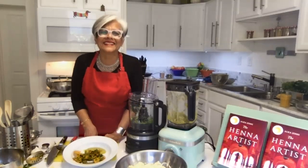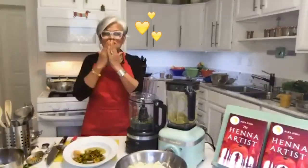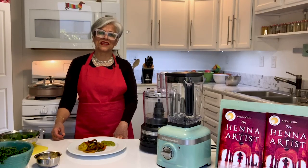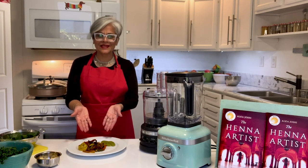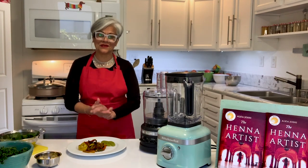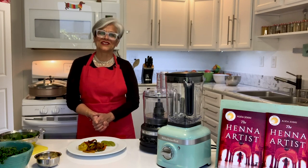Thank you so much, ladies. These pakoras and chutney turned out absolutely delicious, and we're so glad that you could join us. Bye for now.